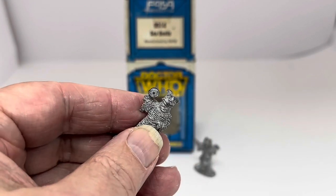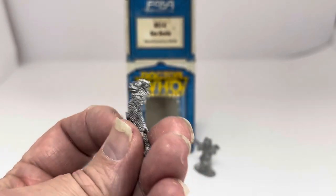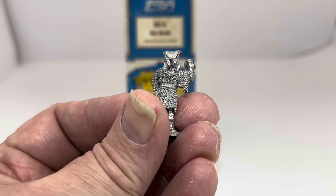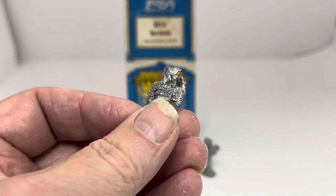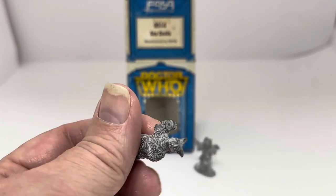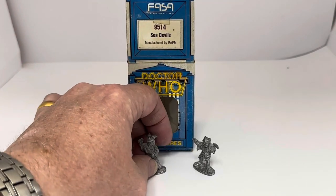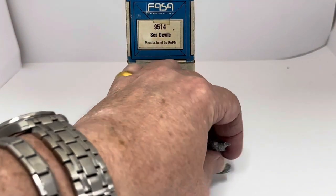Here's the second figure — this one's holding his weapon. Again, 25 millimeters tall, unpainted and wearing his classic netting robes, which you see in the actual episodes featuring the Sea Devils from the Jon Pertwee era.